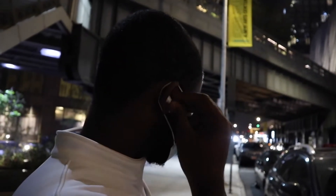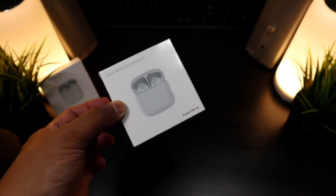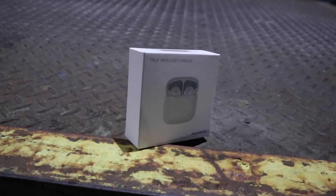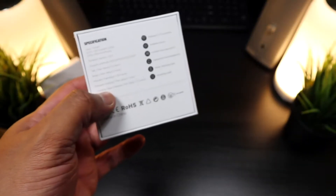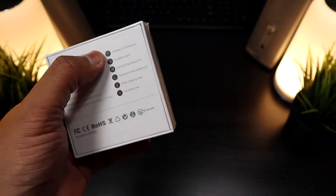These are definitely not pro earbuds — these are budget earbuds at an extremely low price that got even lower. You definitely have to check the link in the description because you're going to be surprised. Now let's get into the specs.